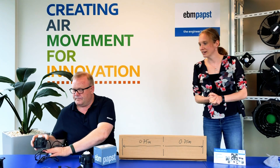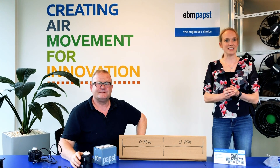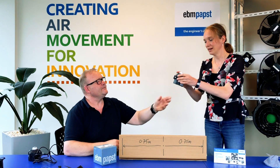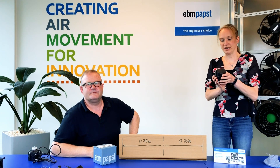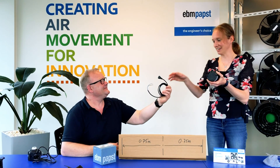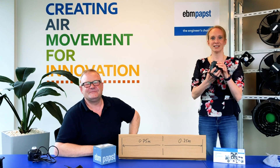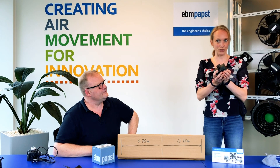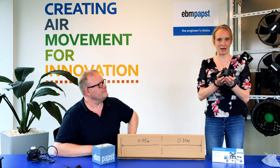The other product that we brought today is the NIQ. This NIQ that I have in my hands here is suitable for up to 30 watt and it runs at 1300 rpm.